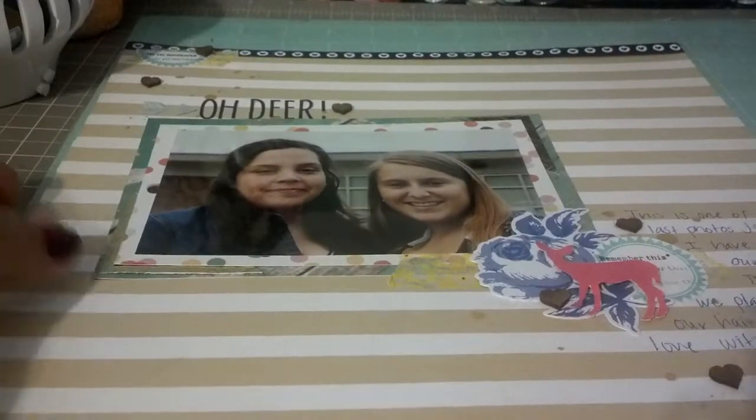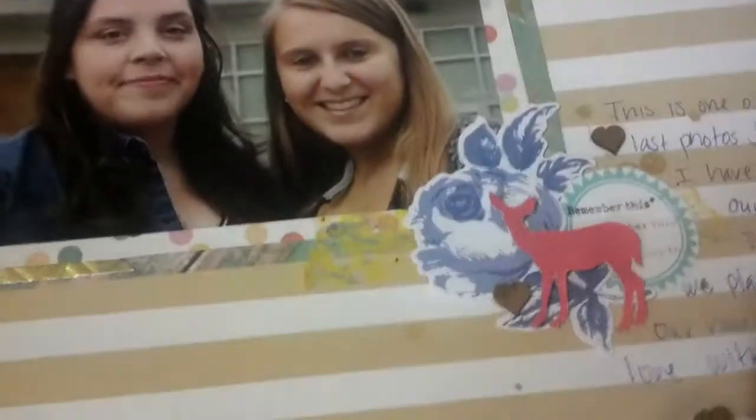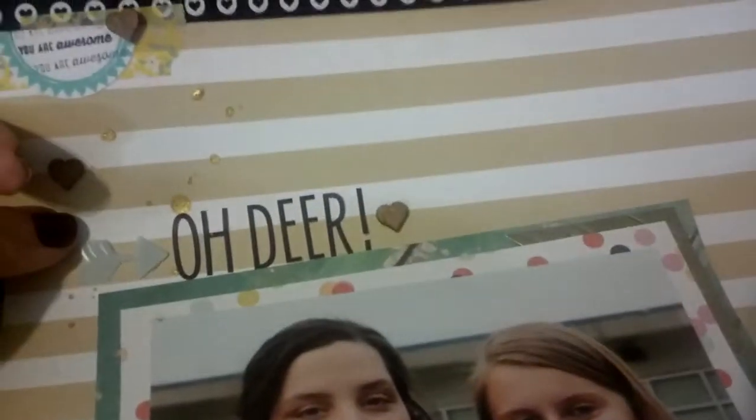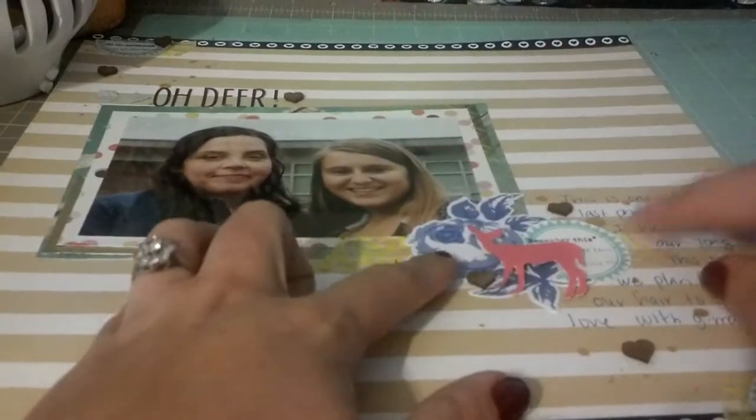I really like how this turned out. I used Gold Lame to sprinkle and then I put the Studio Calico hearts throughout as well. And then I used the Dear Lizzie from Last Time Roller Sentiments — this one says 'you are awesome,' this one says 'remember this,' and this one says 'the best.' And of course I stamped them three times. This is from the Heidi Swap Ephemera Pack that I showed in a previous video.